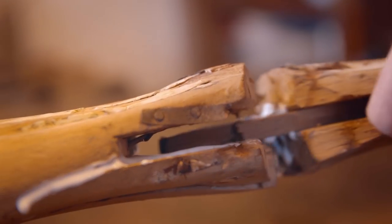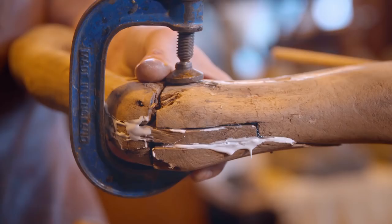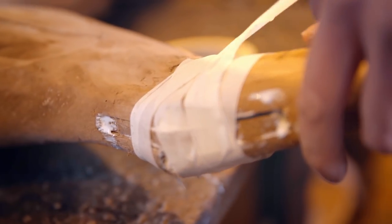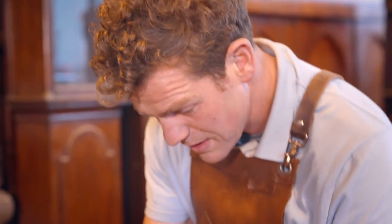Once the upper legs are solidly in place, the lower leg can be carefully reset. He uses masking tape because it's a very flexible way of clamping the joints — essentially bandaging up the horse. Because the joint is all bent and 3D with various angles, only tape can wrap around and hold it in place, very much like bone-setting really.